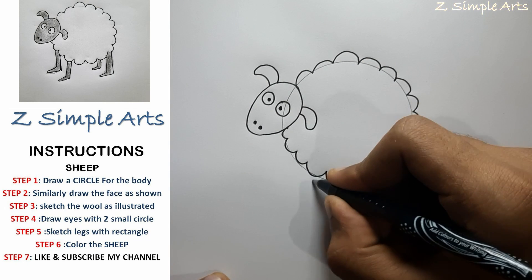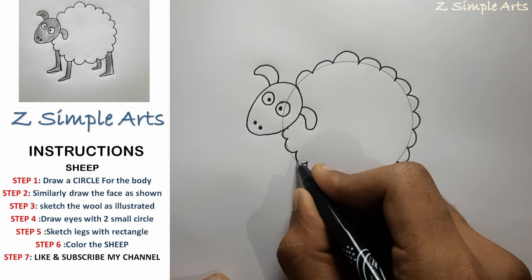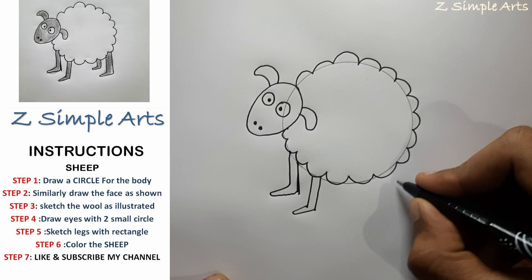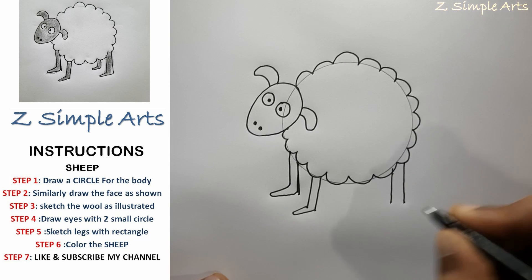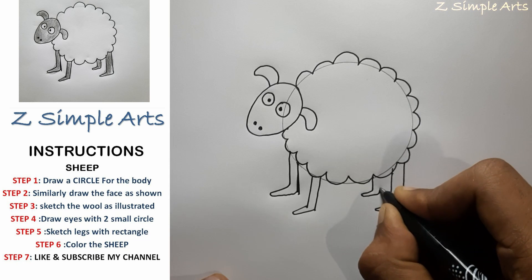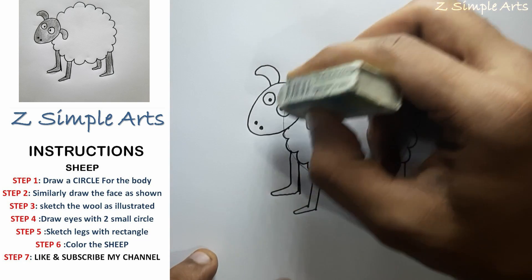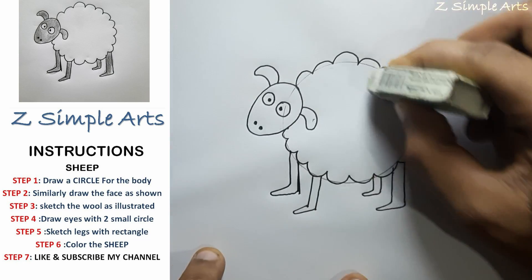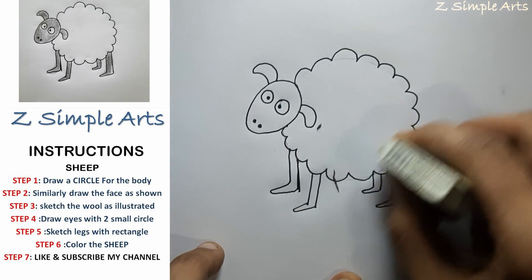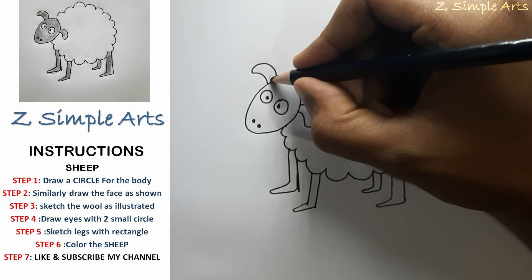Then we'll draw the foot using a rectangle. With this done, we'll now erase the guidelines. Now using the black color, we'll color the sheep.